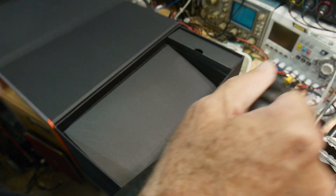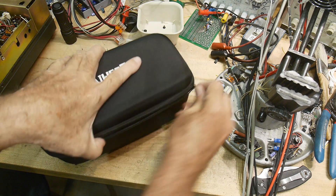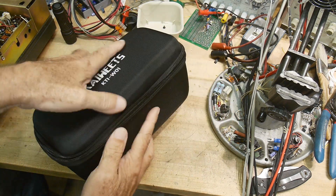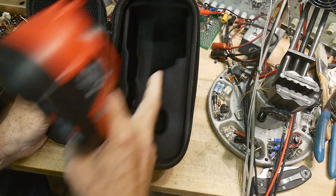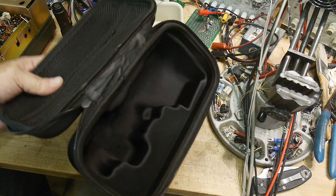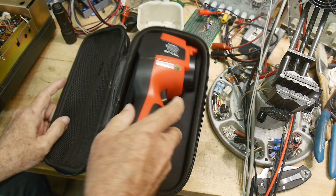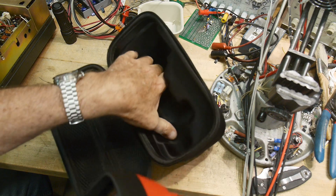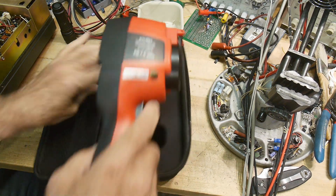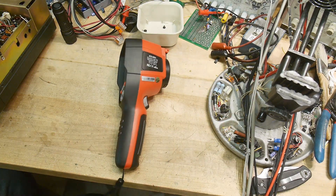It comes with one of those hard zippered cases, and they've gone a step further — it actually has a nice molded insert. The device fits in snugly instead of just being thrown in with a little strap rattling around. They've done a nice job with the molded insert, so I appreciate that.